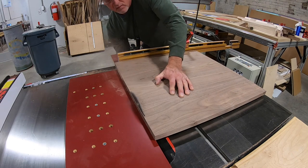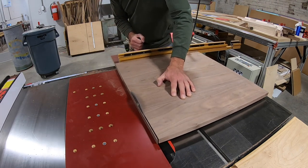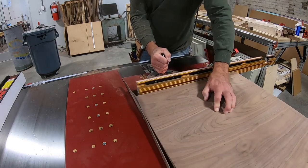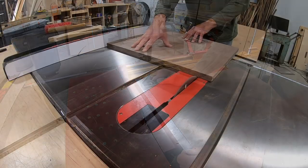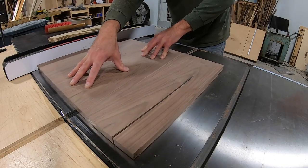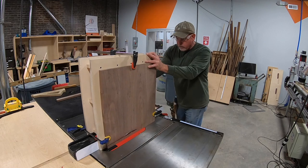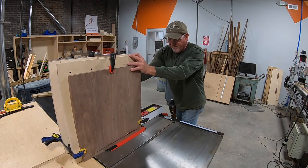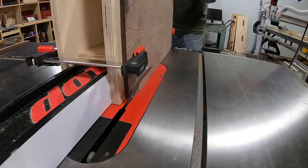Before I can rip the top to its final dimension, I have to get it square. This blank is a little bit too big for the sled so I have to improvise. Once I have two sides square, I can just rip it to its final dimension using the fence on the table saw. I use this jig to get the chamfer on the top — I set the blade angle on the saw to 15 degrees and just run the material through.